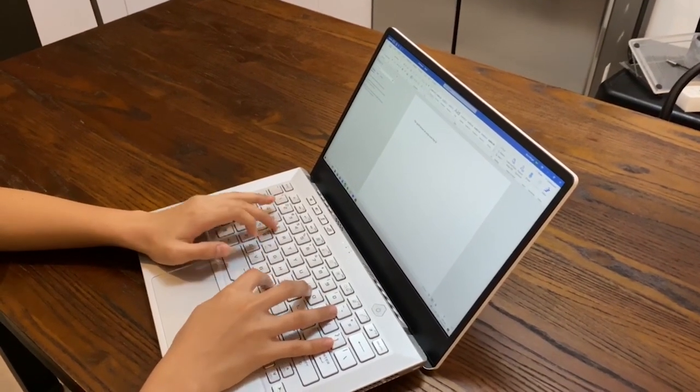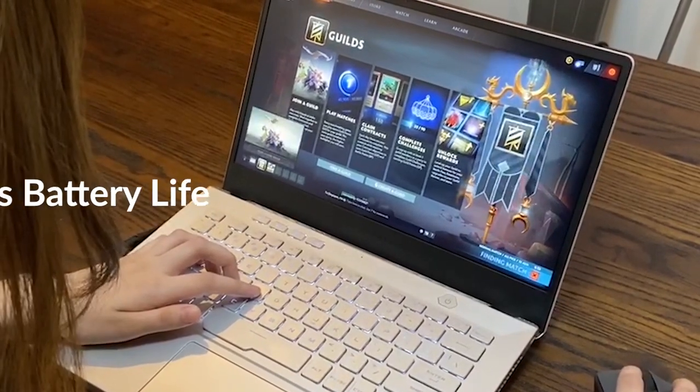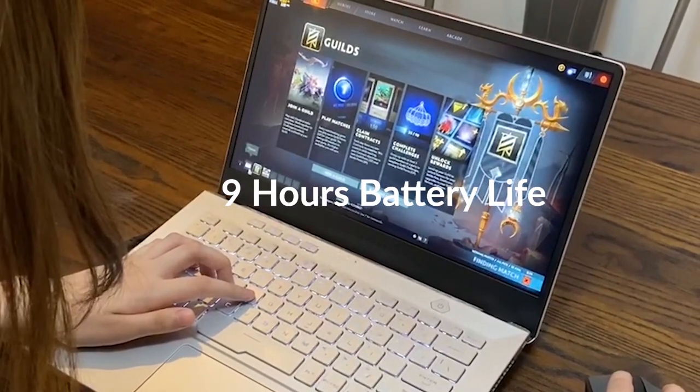Let's talk about the battery life. In our testing, we are able to use the laptop both for productivity and light gaming up to 9 hours.